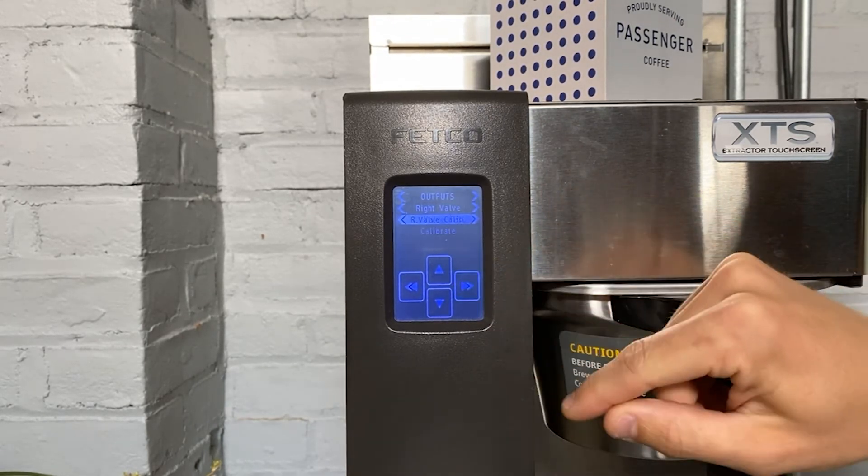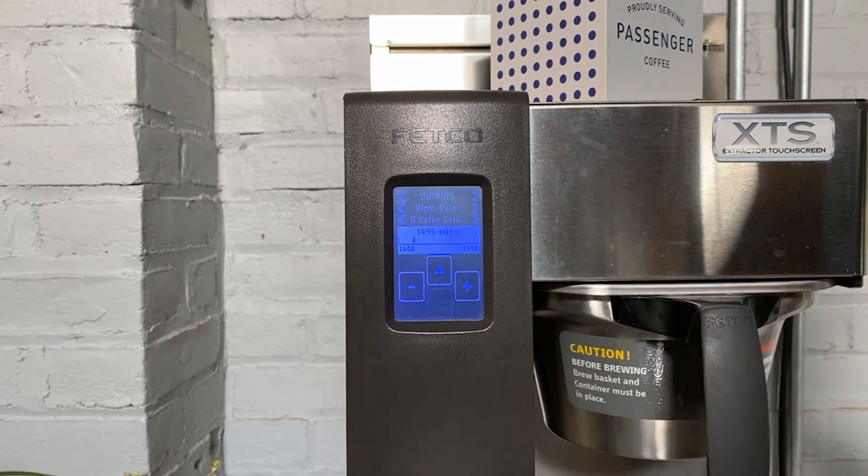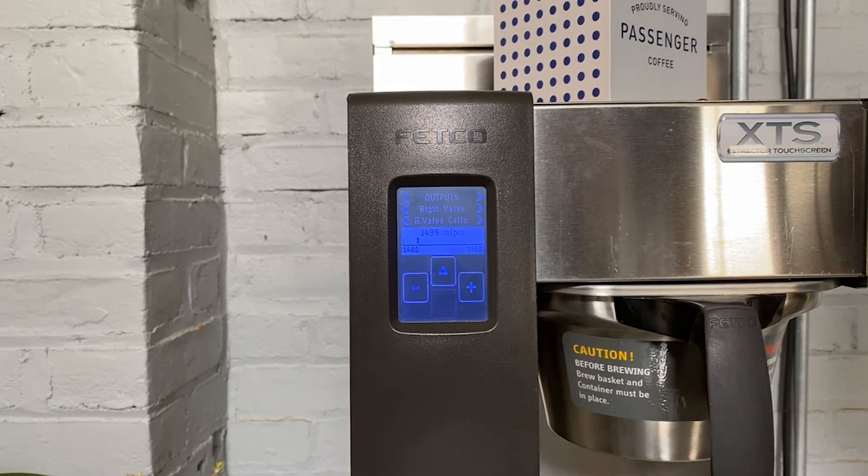Scroll right to right valve calibrate, then scroll down to see the calibration number. This is the brew valve calibration number.